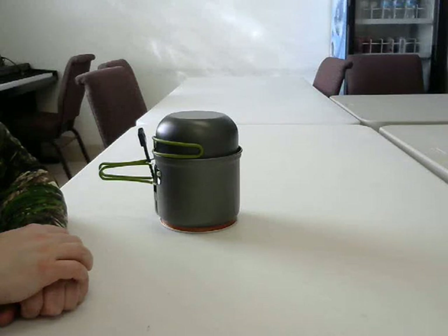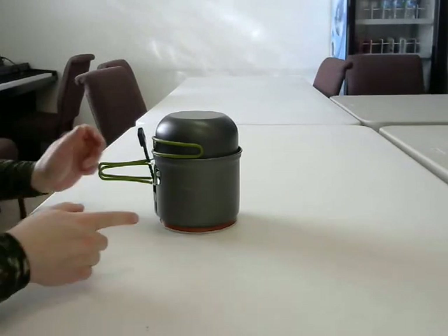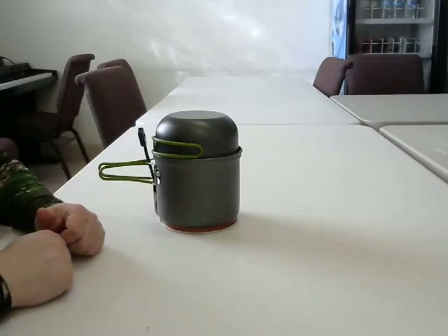Hello Blue Collar Preppers, this is Aaron Palette, hoping everyone had a Merry Christmas and a Happy New Year. I am here to talk about one of the things that I got for Christmas, the Power Pot by Power Practical.